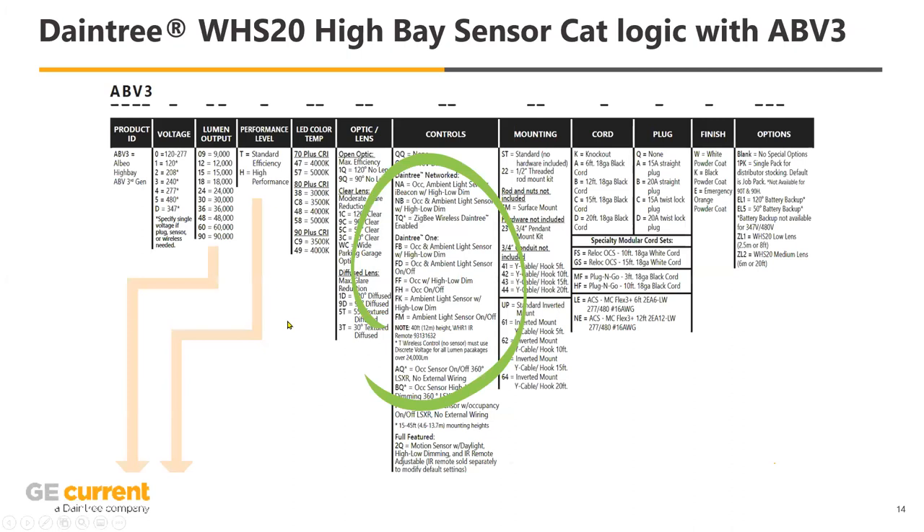Here's a quick look at the catalog. In the controls column you'll see a couple of options. You'll hear me talk about Easy Connect, Daintree 1, and Networked. Here's Daintree Networked — the N options; Daintree 1 — the F options. Easy Connect is coming in this month and will be integrated as its own section as well.